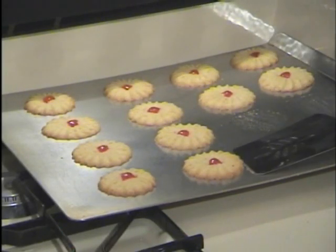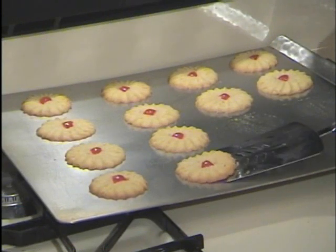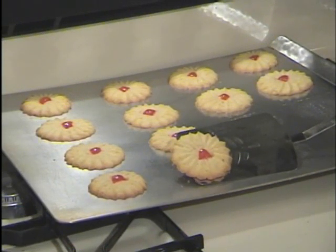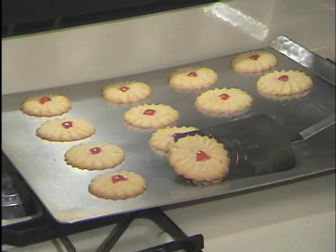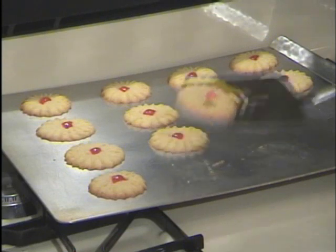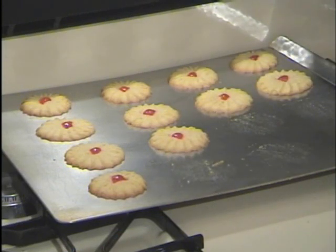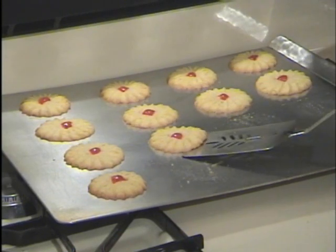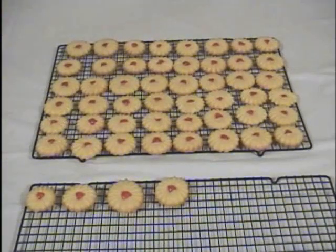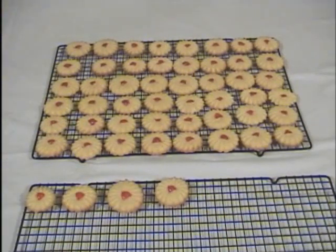These have just come out of the oven. As you can see they're a little soft yet, but as we put those on the wire rack to cool, they'll finish baking right on the wire rack and they'll be perfect when they're cool. And there we've got a full batch of almond spritz cookies ready to eat.